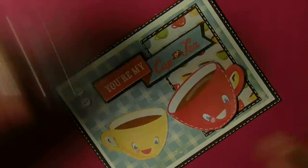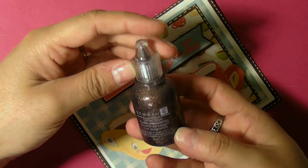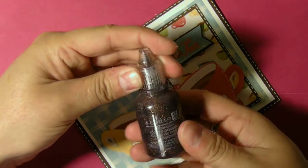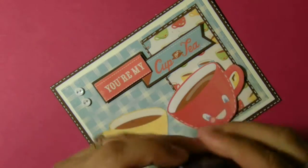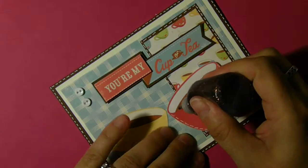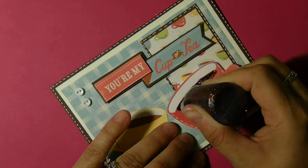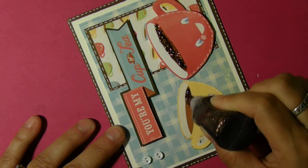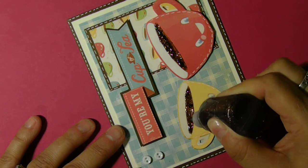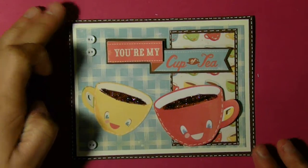I'm just going to turn the card a little bit. I took this glitter glue — this particular one is Studio G, so it's from Walmart or possibly Michael's, either way it's one of the two — it's brown glitter glue. All I did was take some of the glitter glue and add it into the teacup to add some bling, just like so. When it dries, it gives you some added sparkle to the card.